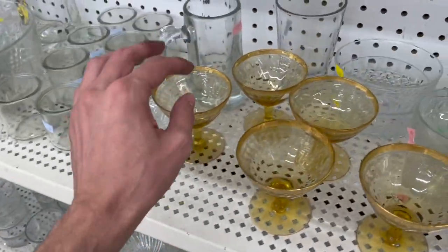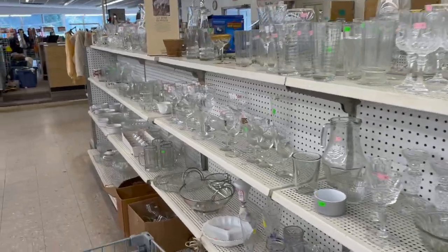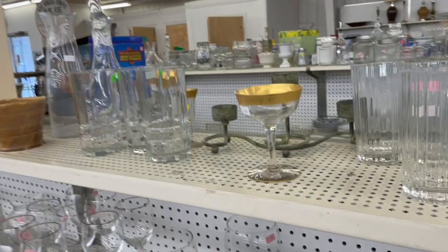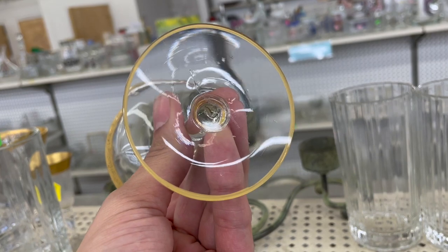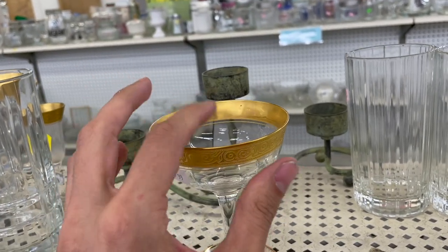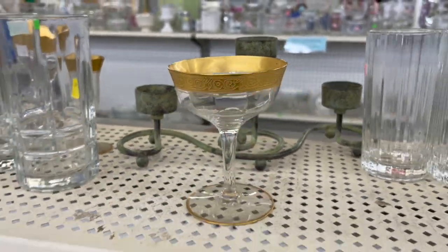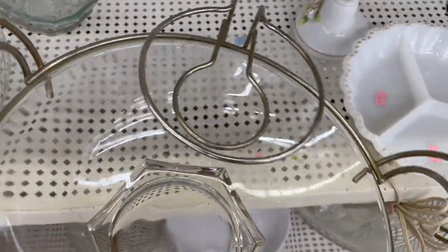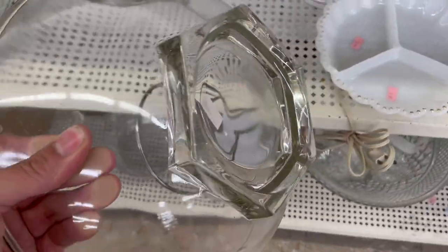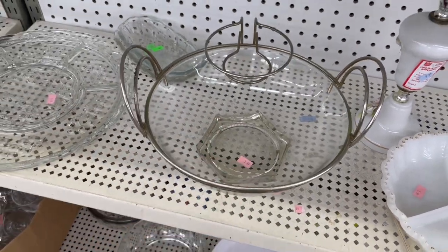I think I'm just gonna get four for now. I'll put four of them in the car and maybe do a Google Lens search, but it's hard to get a signal in here. This was here before — the gold rim. It doesn't seem like a high enough quality for me to pick it up, though it is pretty. We have a chip and dip bowl without the dip bowl — a little bit newer, I would say from the 80s. It's $3.99.